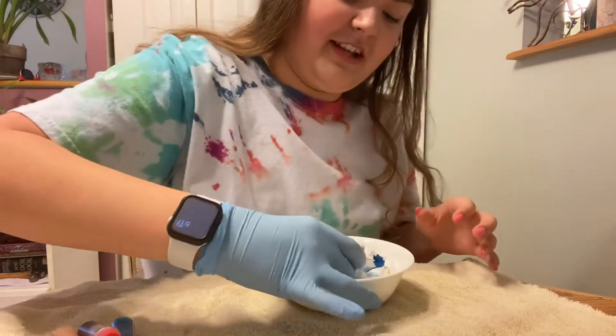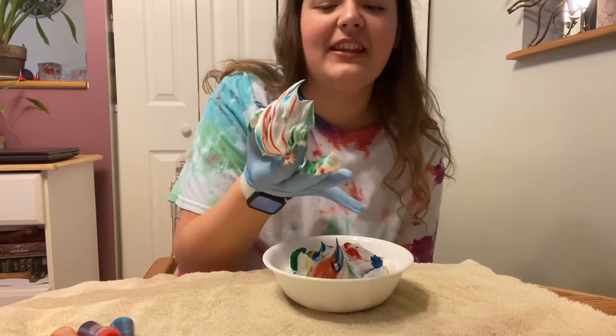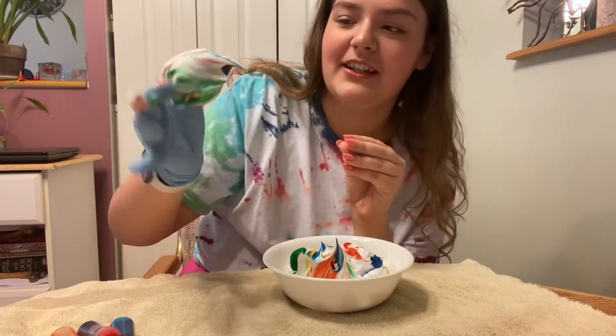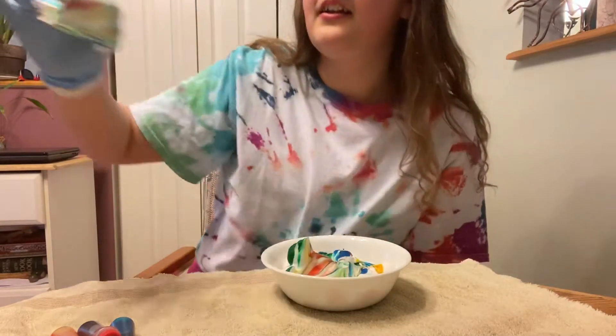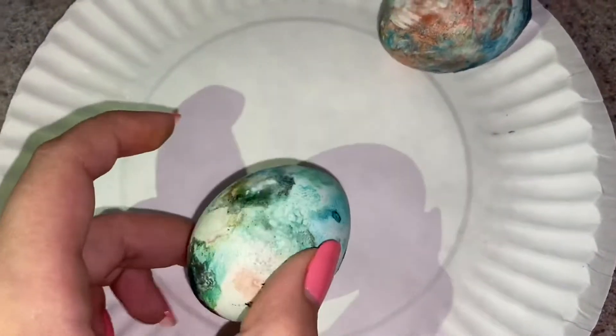Here's the first egg — it's just gonna look like this, and then you have to let them sit. Don't wash it off yet, just let it sit for a really long time so that the color can soak onto it. Here's the second one. Just let those sit and dry, and then we'll wipe it off later. The shaving cream ones have been sitting and the dye has been soaking in for a few hours, so now we're gonna rinse them off and wipe them off to see the final product. Oh my god, that looks so cool!